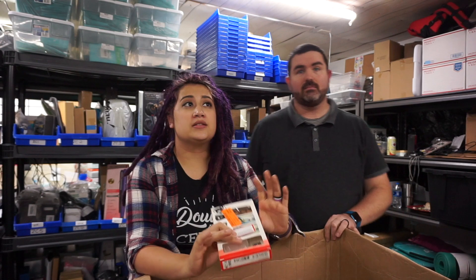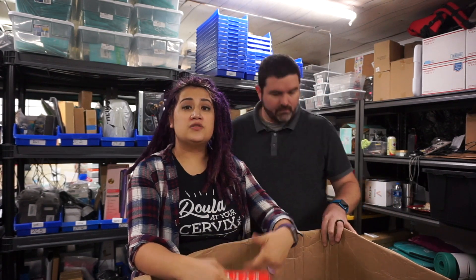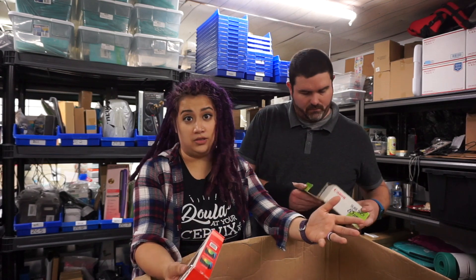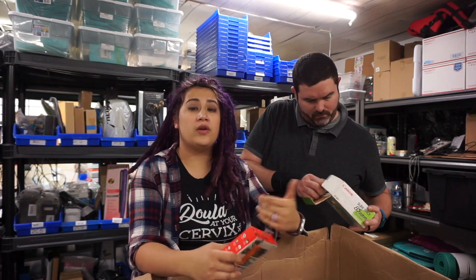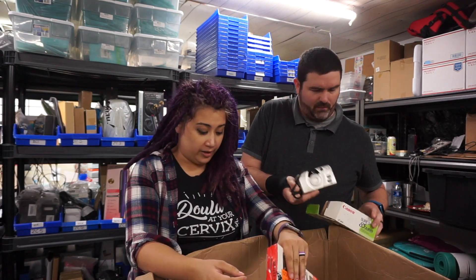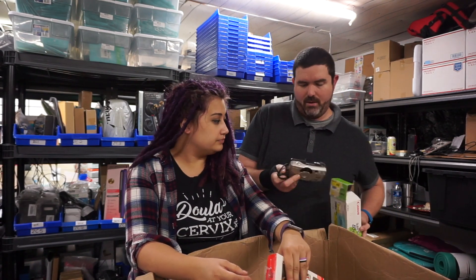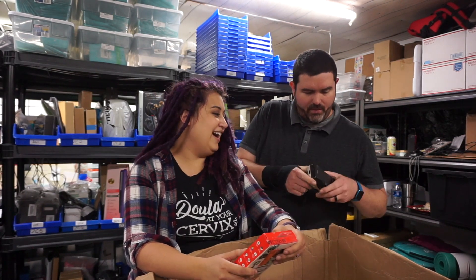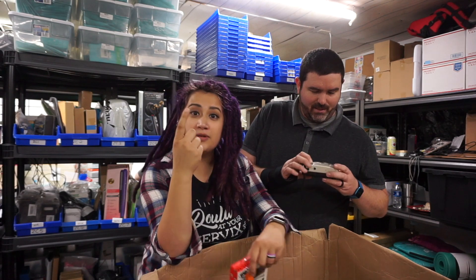With customer returns you really have to inspect as best you can because once it leaves the store's hands and goes into a customer's hands, the integrity of the item — you just don't know what happened to it. Make sure that if you're buying customer returns, you are testing your items. It'll look really bad on you if you don't.